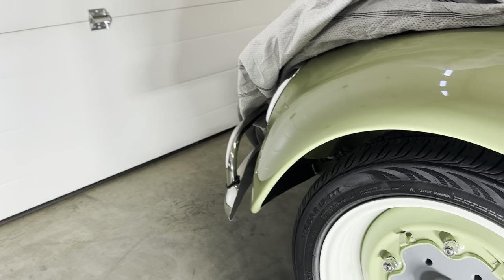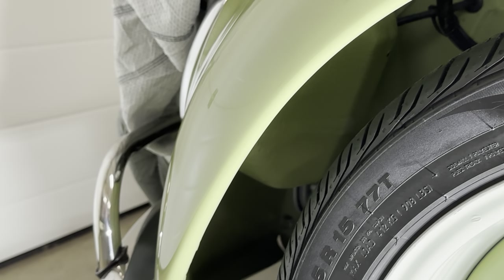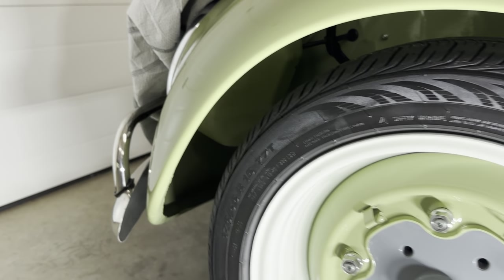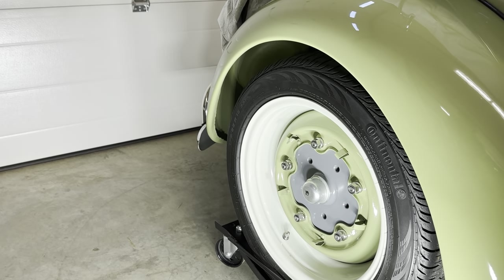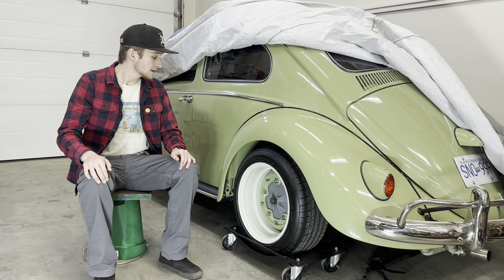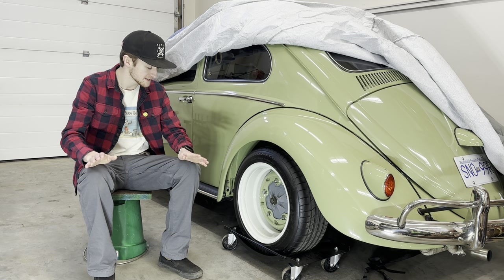I do actually have rubbing issues on my outer fender well when the wheel is turned, though you can't see it at all from the outside so I'm not too worried about it. On the passenger side I also rub on the headlight bucket a little bit — it doesn't happen on this side and I'm not sure why it's a little uneven. That's one thing you have to watch out for.